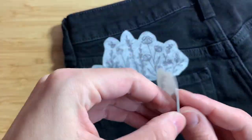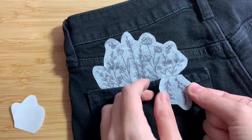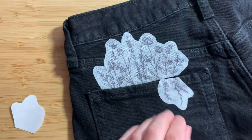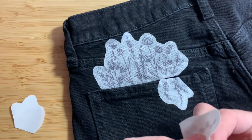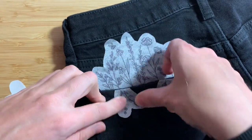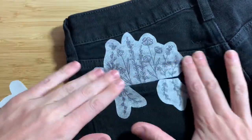Repeat the same process for the smaller pieces of the pattern. For these you're placing them directly on the pocket, not too close to either side of the pocket. This way you'll have enough room underneath when you're maneuvering your stitches. Once again be sure everything is nice and smooth down to the fabric.